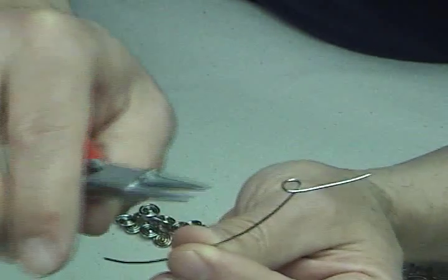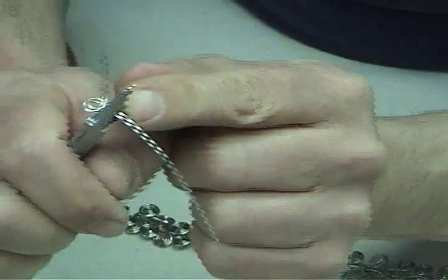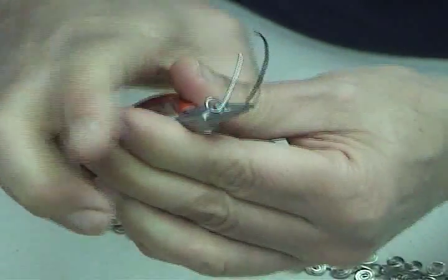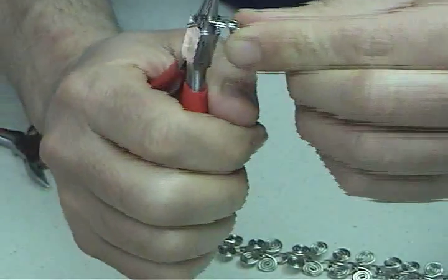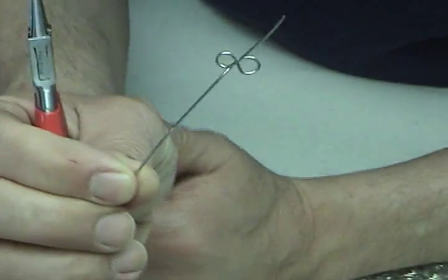Step two: take the pliers and put it at the base of the loop you just created. Notice I used the wide part of my plier and reversed the motion. I make a mirror image of that first loop. This is why I call it a figure eight — it looks like a figure eight to me.